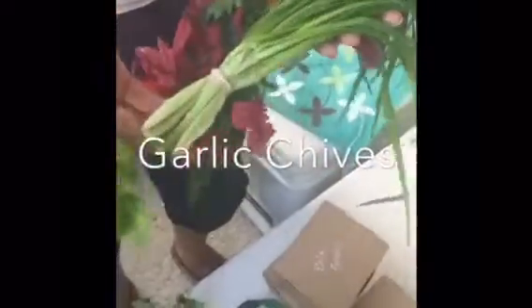Ooh, garlic chives! You can use the whole thing. I even use them as a substitute for green onions — chop up the stems and use the greens. Awesome.